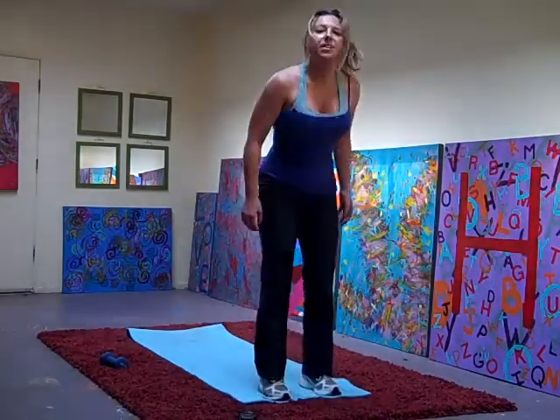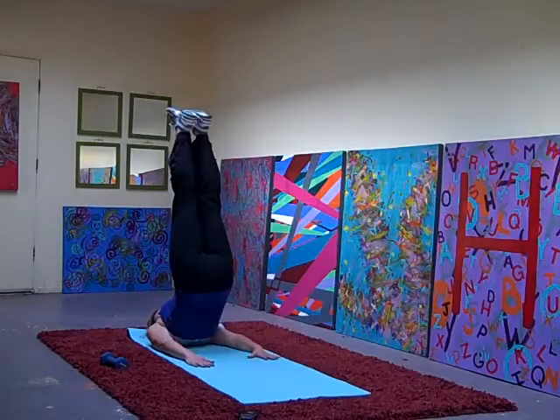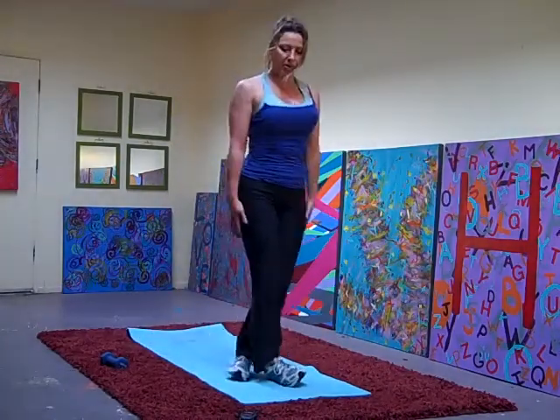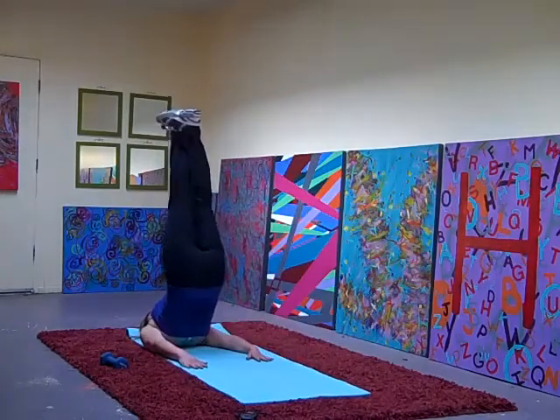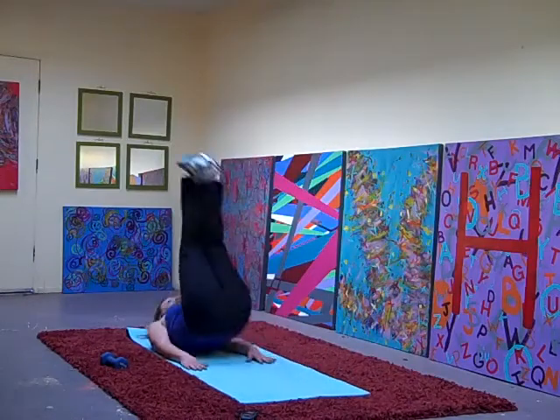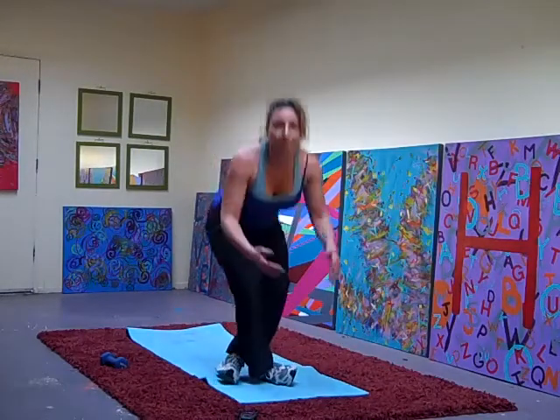Remember, try not to use your hands when you get up if you can. Start here, roll it back, push it up, and come up. Push it up and come up. Push it up. If you can't do these, just try some regular sit-ups or some crunches as a substitute.